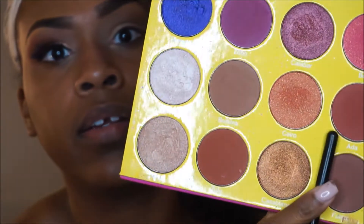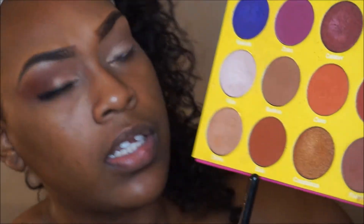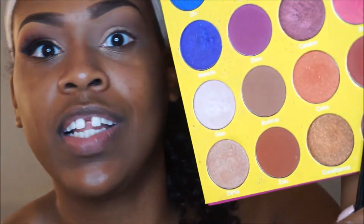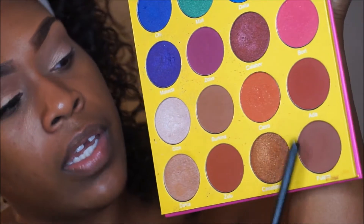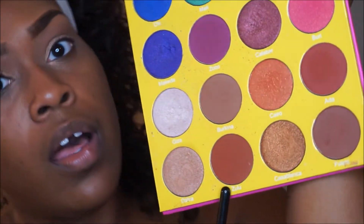I'm going to deepen up my outer V. To do my outer V, I'm going to take Zulu, and I'm also going to take Ida, and then a little bit of another color mixed in. I'm just going to mix those three in my outer corner to get that kind of smoky sunset effect.